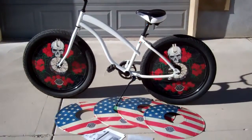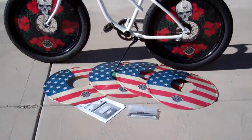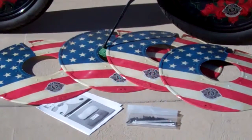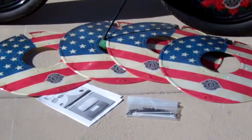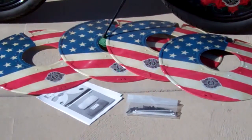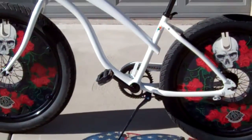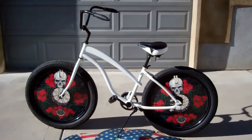When you order the discs, we have 70 different styles to choose from, and you get a set of four discs, instructions, and hardware included. You can install them extremely easily on your bike. We can print special colors, we can also do custom logos — just about anything you want. Send us the artwork or a picture of your bike and we can help you pick out the right color disc for your bike.